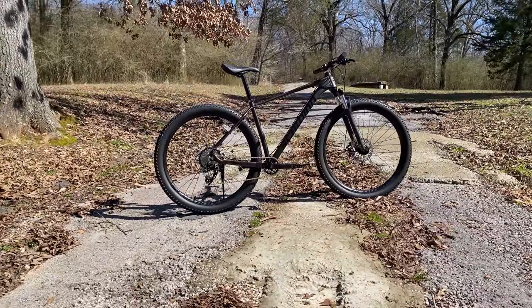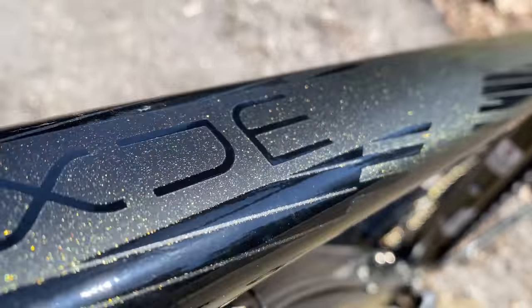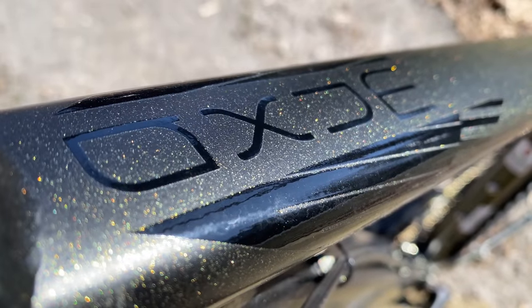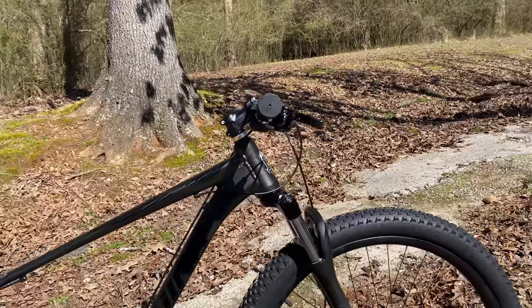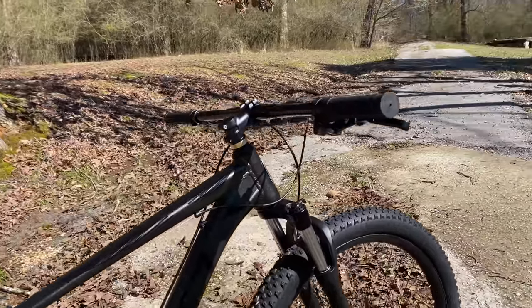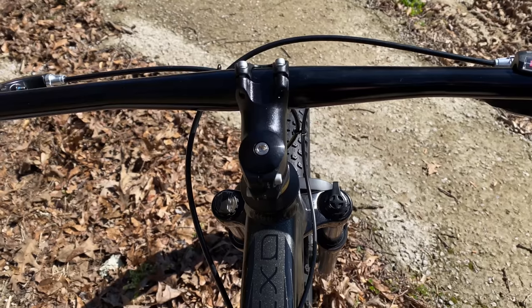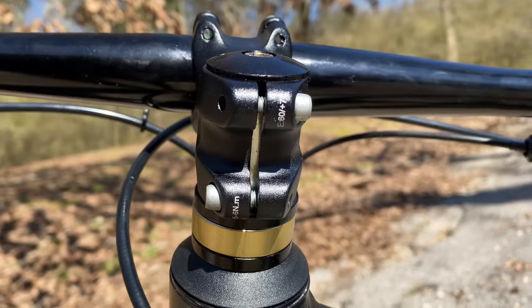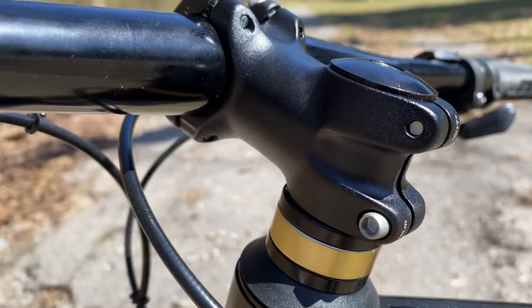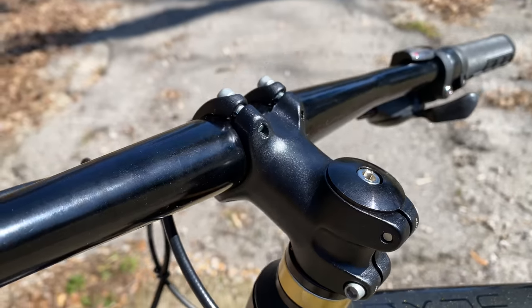There's a lot here to talk about, but I'm going to go over all the components from top to bottom. It starts with wide-for-big-box 720mm handlebars. These have a flat profile and a 31.8mm diameter. And the stem — these have been getting progressively shorter on the new Schwinn bikes, and this is the shortest yet: 60mm. And there's also a fancy gold spacer.